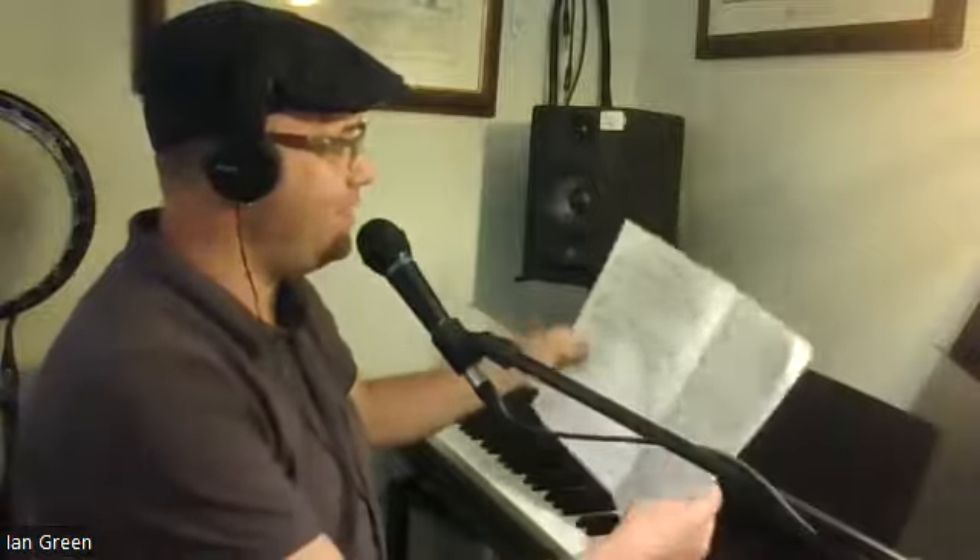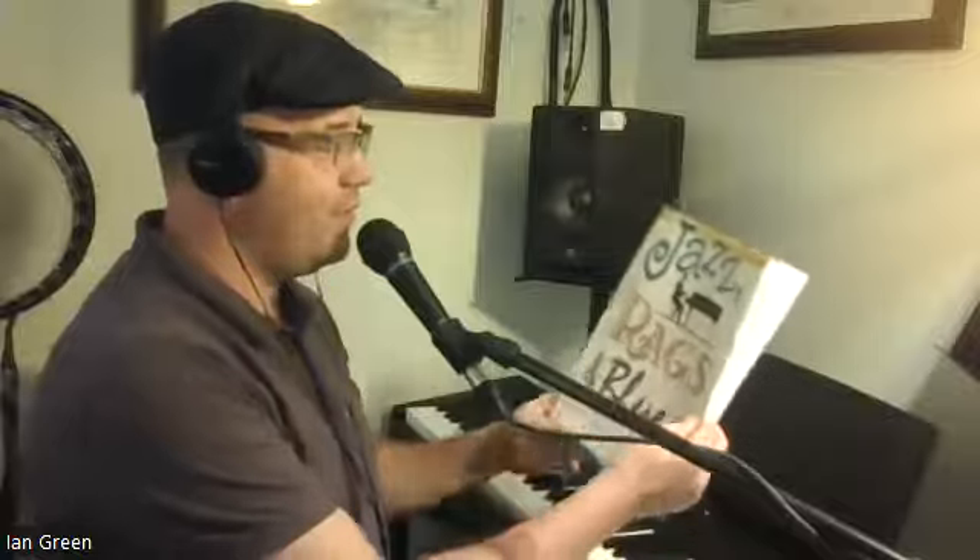Hello and welcome to another tutorial video. Today we're going to be looking at a piece called Hallelujah, which is on pages 8 and 9 of the book called Jazz Rags and Blues, Book 1.